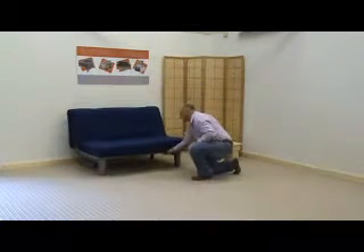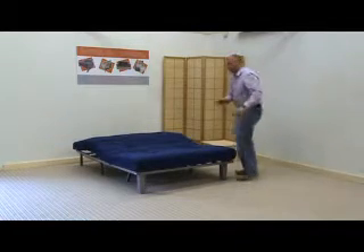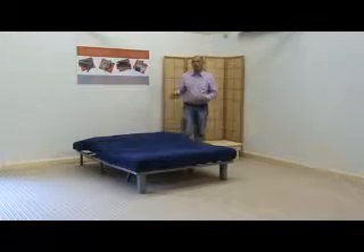I'll show you again how simple this frame is to operate — simply lift it off and pull forward. On our website you can see the three products: you can see the Pancor, the Swift and the Bonsai.